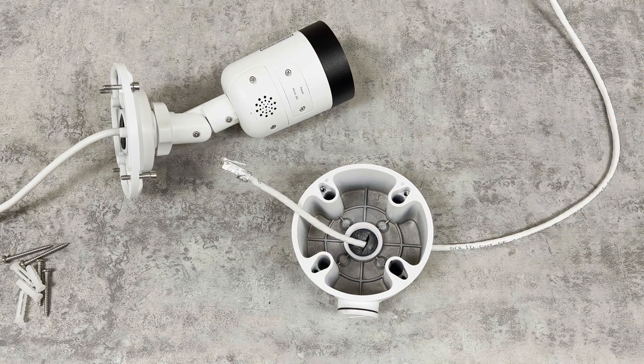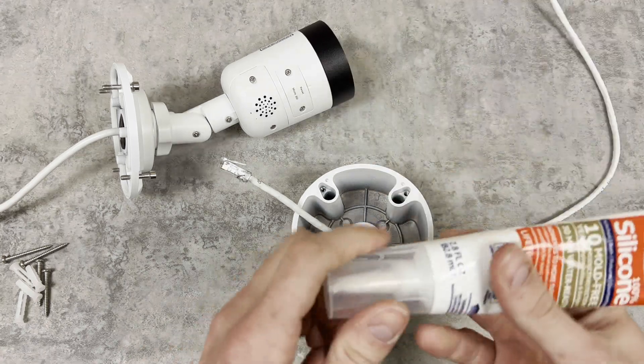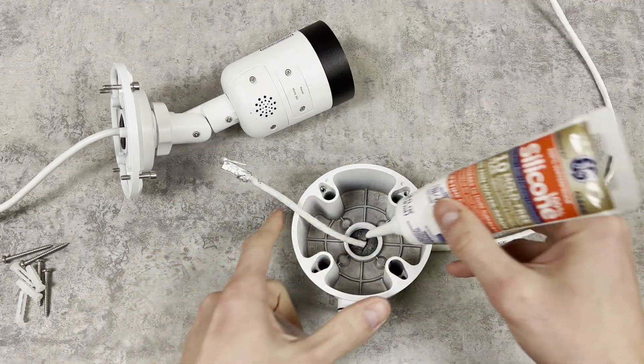Depending on the location and the weather conditions you're working with, you could add a little weatherproof sealant to the hole in the rear. You can never be too safe.